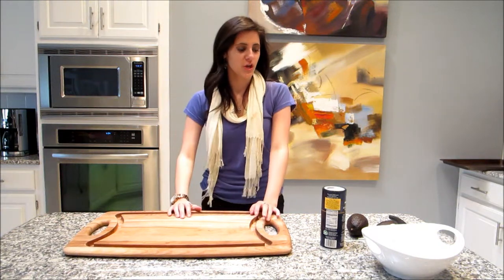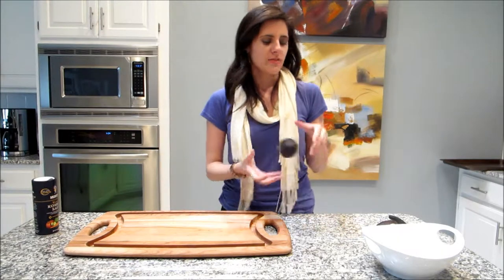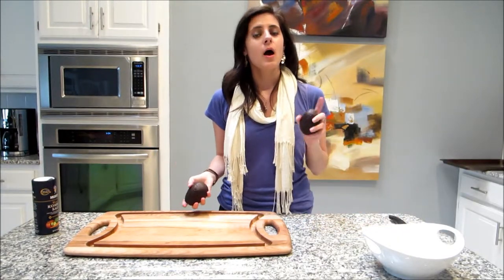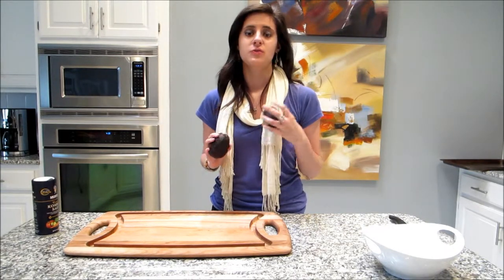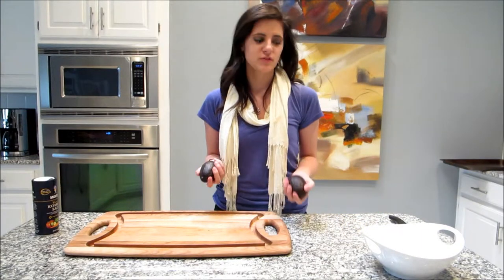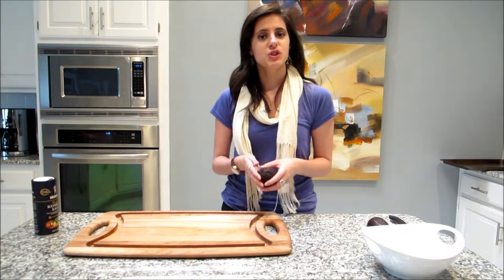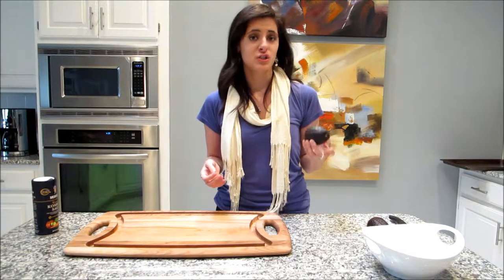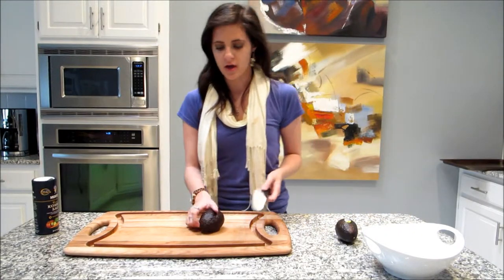Hi everyone. Today I'm going to show you how to make really easy and flavorful guacamole that you can make in like five minutes or less. I'm also going to show you a couple good ways to keep your avocados fresh. They get brown and they oxidize really quickly, so I'm going to show you a couple ways to extend their life and keep them green and fresh looking longer. I'm going to start off with cutting my avocados.